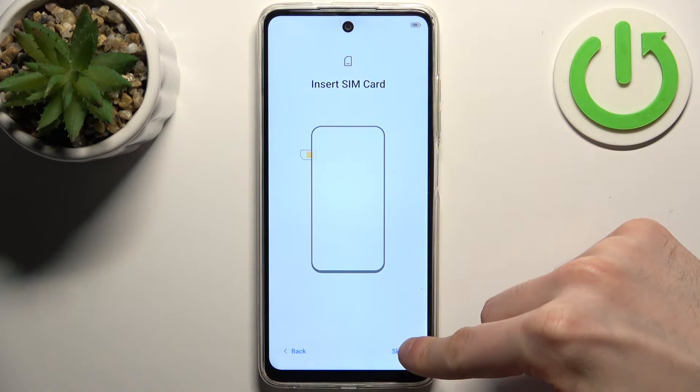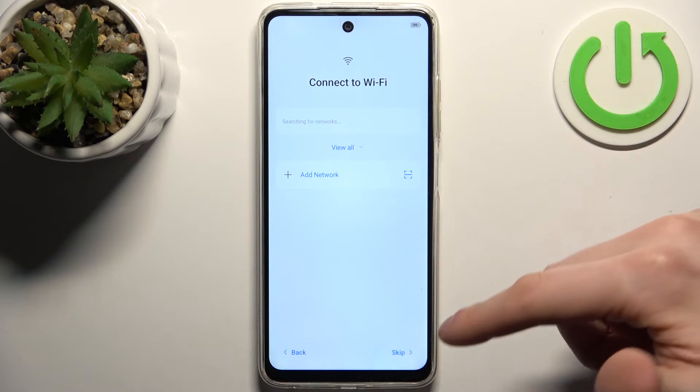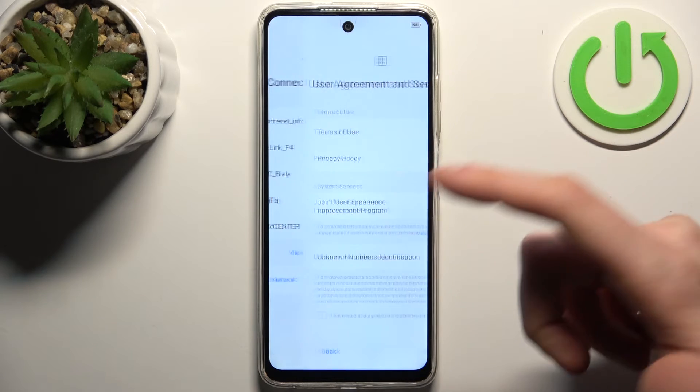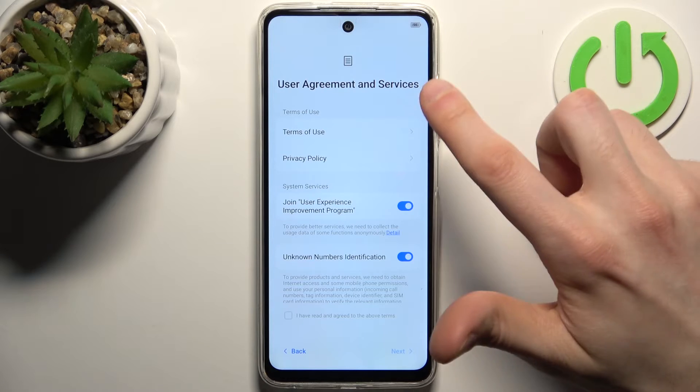You can insert your SIM card now, but if you don't have it on you, you can skip this step and do it later. You can also connect to Wi-Fi here, but you can skip this step and do it any time later as well.